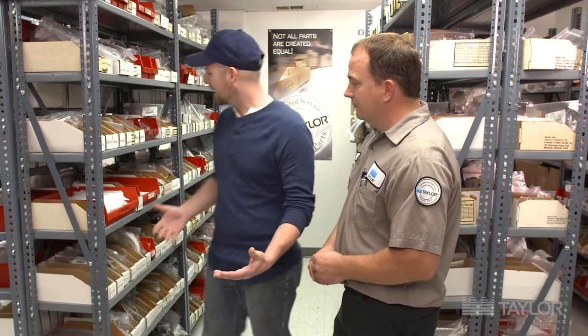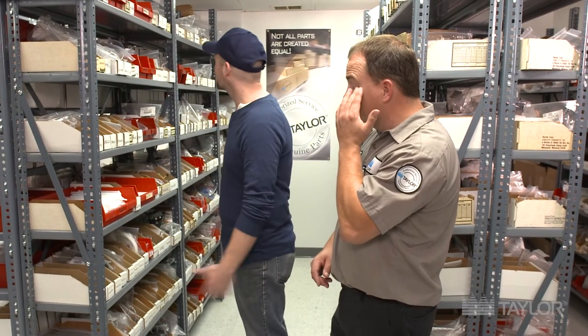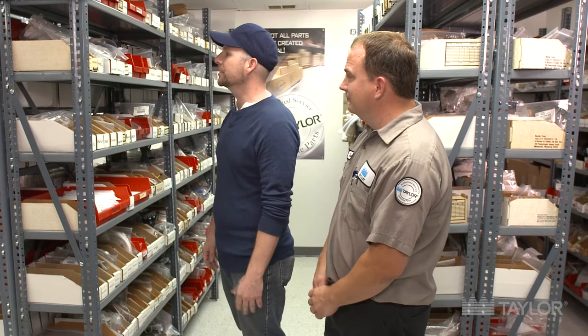So we're surrounded by racks and racks and racks of parts. Basically you guys have everything you'd ever need to fix anything, right? Yes, we really do. Between our parts department here at our office and our vans, we can fix pretty much anything that could ever go wrong with a piece of Taylor equipment.